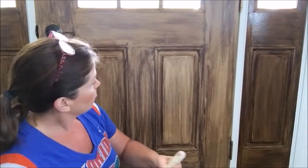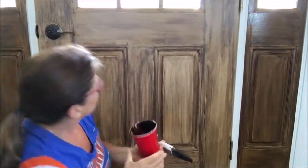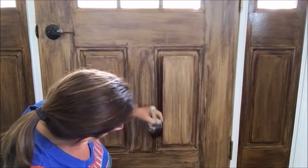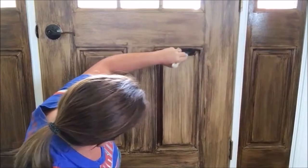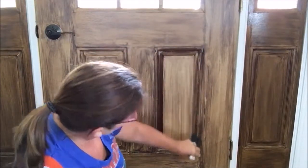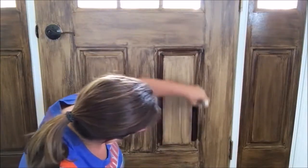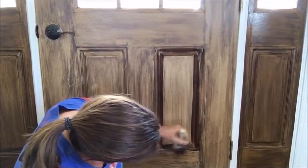I literally just washed this with the 50/50 glaze and paint color wash. Let me put my glasses on and start. You can just see how it's bringing out the texture. The glaze gives it some work time — it's not like regular paint — but you do want to be deliberate.